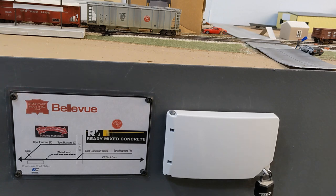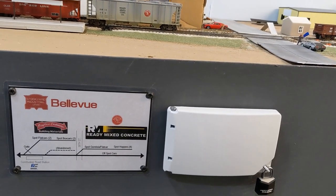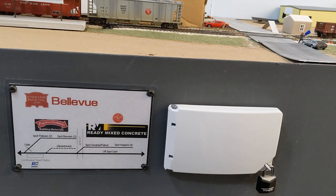With a small switching layout, it's important to have at least two locations for interest. But I think it's really important to consider this topic. On my layout, I thought about all my industries and went through the thinking: if I had to reduce my layout to just one industry, what would it be? I decided it would be this ready-mix concrete layout because there's so much going on.